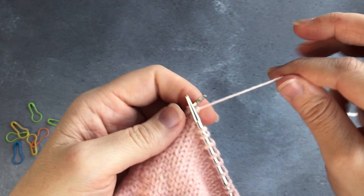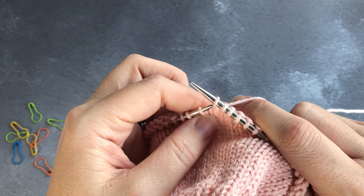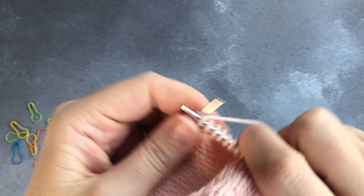You slip the yarn purlwise with the yarn back this time because you're going to be knitting the next stitch, and then you knit across that row again. That's how the heel is formed: slip stitch, knit a row, slip stitch, purl a row — although the first row is just all knit.